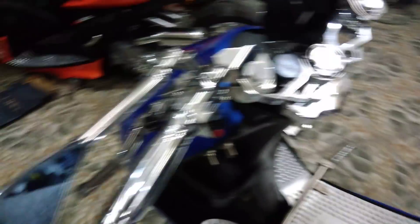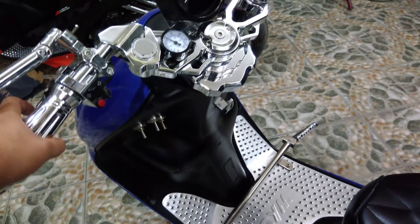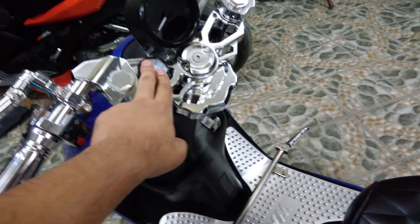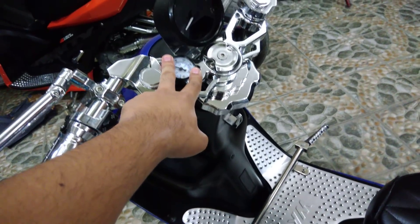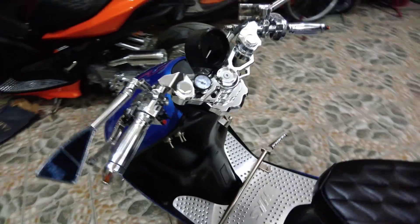Ito nga pala yung tanke ng air suspension system. As you can see, chrome parts din lahat to. At ito yung gauge pang air suspension kit — customize gauge siya, pang control ng air suspension system. Ito yung video na nag air suspension — yun yung third video natin.